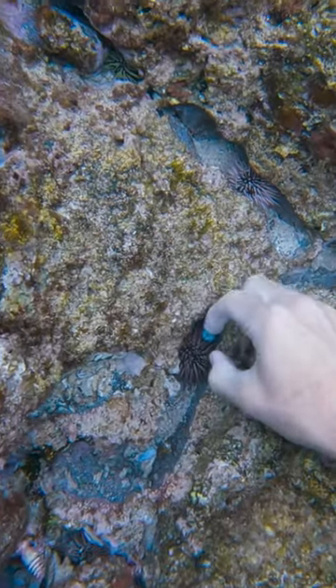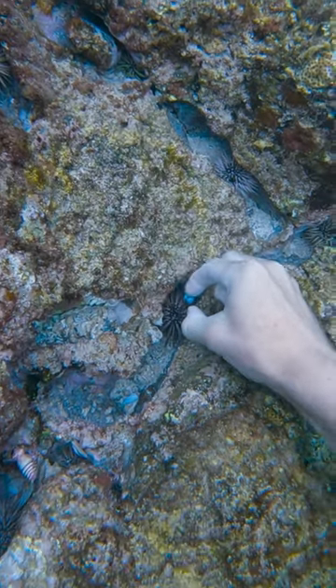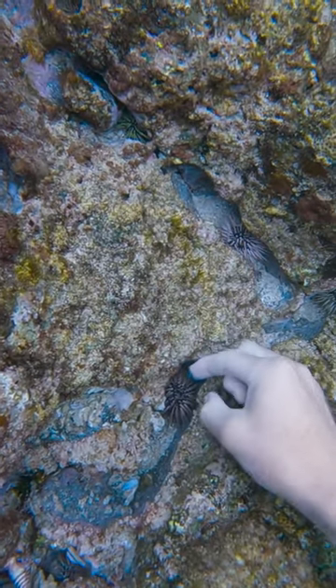I got another fishing weight nearby, and then I tried to grab this one from the sea urchin, but he had such a tight grip on it, there was nothing I could do. Okay, that's all the stuff we saw.